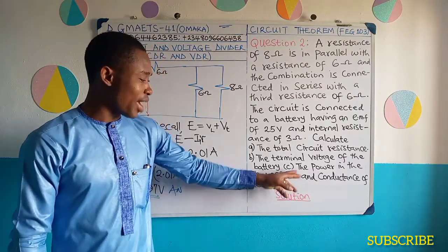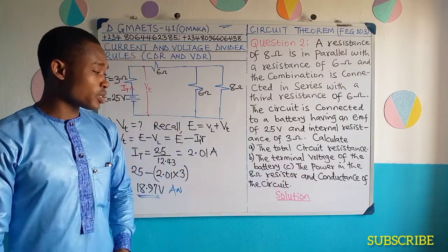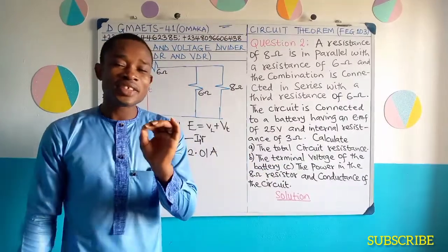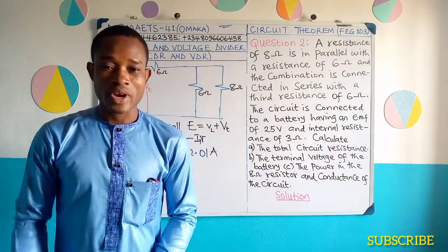Let's go for a short break, but when we're back we are going to obtain the power in the 8 ohms resistor and the conductance of the circuit. To get the power, we need to rely on either CDR or VDR, which we are going to do when we are back.